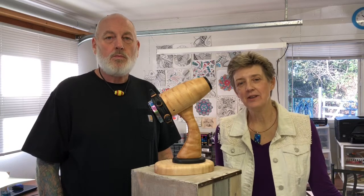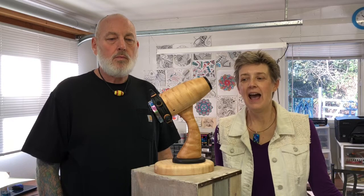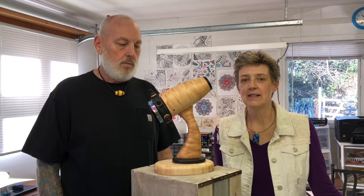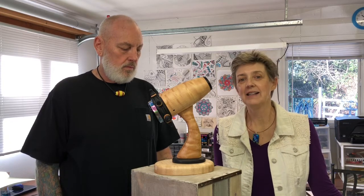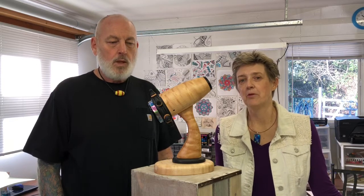We started this series in 2016, it's an open numbered series and this scope right here is number 9. The wood on this scope is figured maple from here in Oregon and the accent wood is ebony, and I'm going to let Randy tell you a little bit more about the scope.